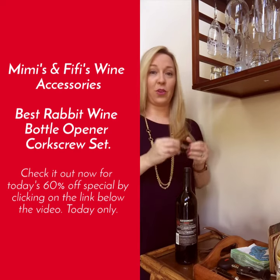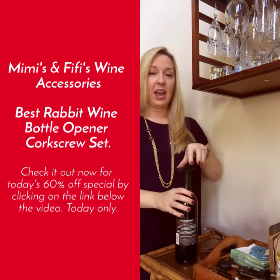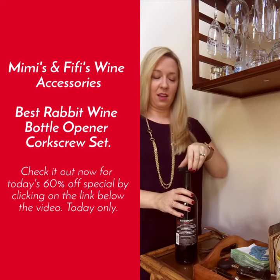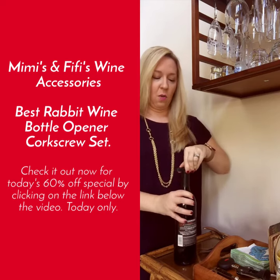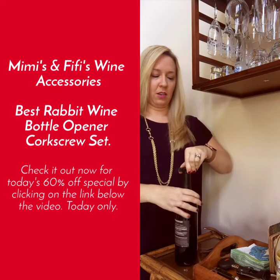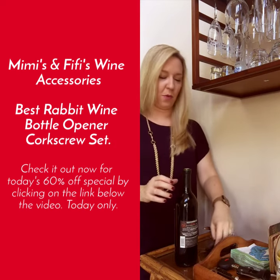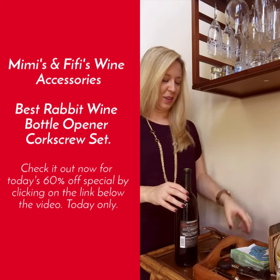First we're going to start with your free gift, the Foil Cutter. All you have to do is place that over your bottle and you want to just squeeze gently on either side while you turn your bottle around in a circle like this. And there you go — the top of that foil came right off. Couldn't have been easier.